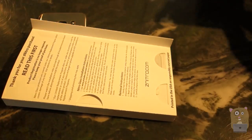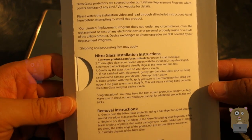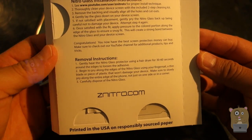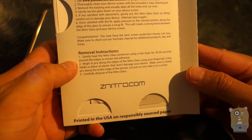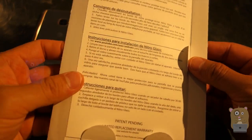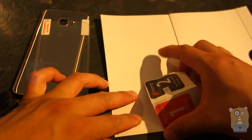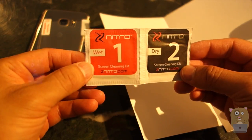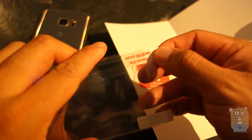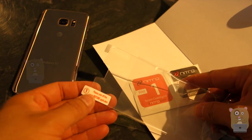Nothing else in the box. Read this first — just gonna gloss over this. Removal instructions — interesting, they even include instructions on how to remove it. Now let's check out the different language guide. We've got the type of glass screen protector and the steps: one and two. First, wet the screen, clean it, dry it, then apply it. For the screen protector, peel this mask before application.